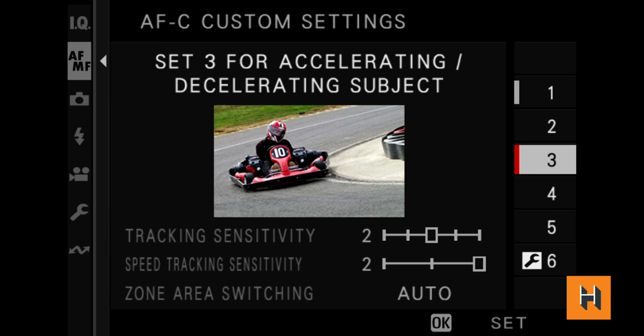I'll say this to anyone listening: take the time to go into the menu and quickly adjust your autofocus for what you're capturing, because you will get an incredibly reliable autofocus system when you know what you're shooting. Whether you're trying to avoid obstacles or your subject is randomly appearing into frame, there are settings for that. Fujifilm has made a noticeable upgrade here that many people will notice right away.